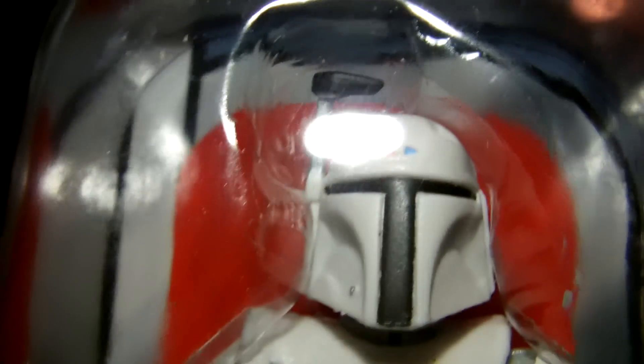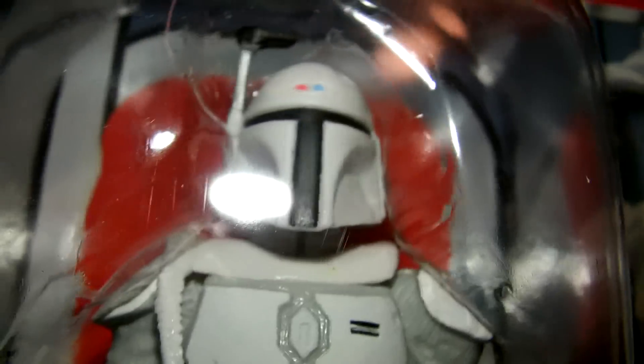Those are cool figures that we can look forward to. And of course we have the proof of purchase — we see number 61. Here's the Mail-Away Boba Fett prototype armor exclusive sculpt. So, really cool figure indeed.